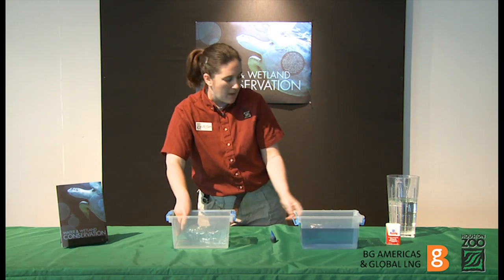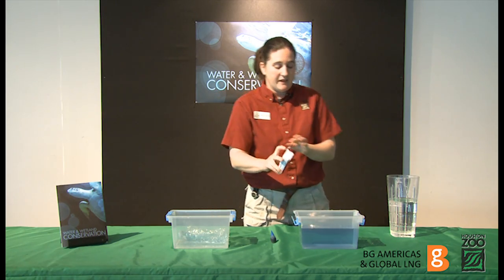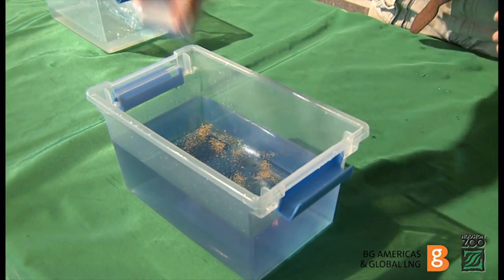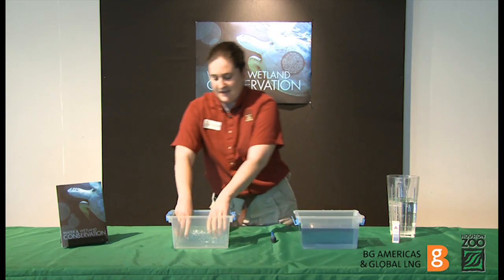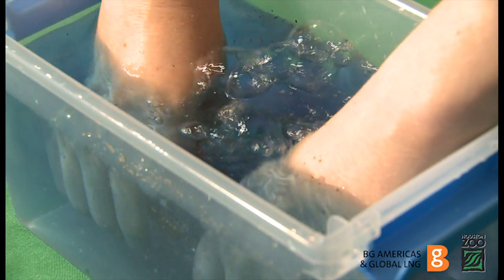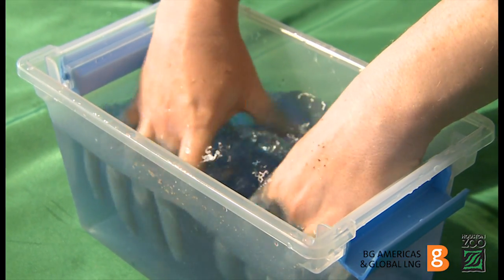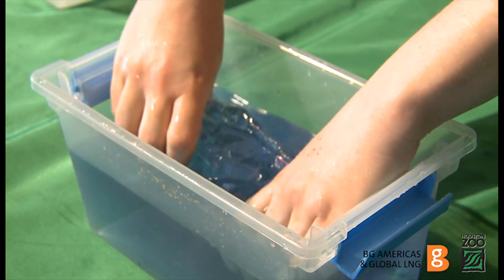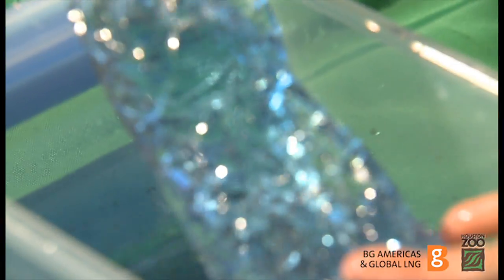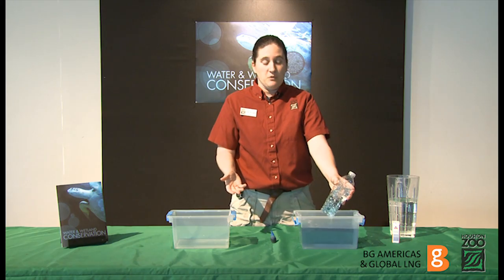Now add black pepper to the frog's habitat. This is to simulate pollutants in the environment. Then do the experiment once again. Was the frog able to only absorb the clean part of the water? Was it able to get rid of the pollutants?